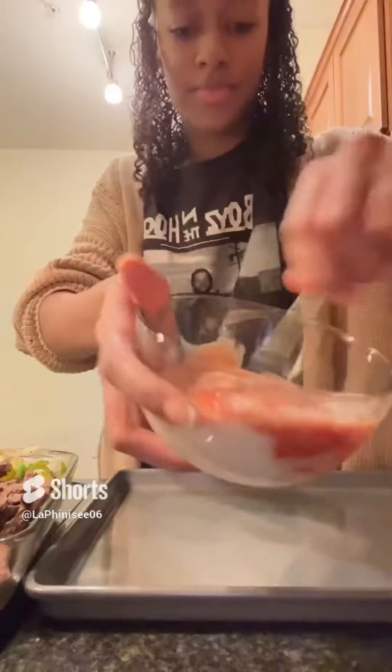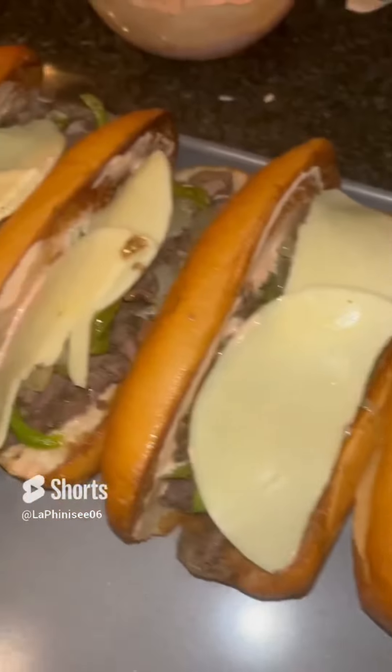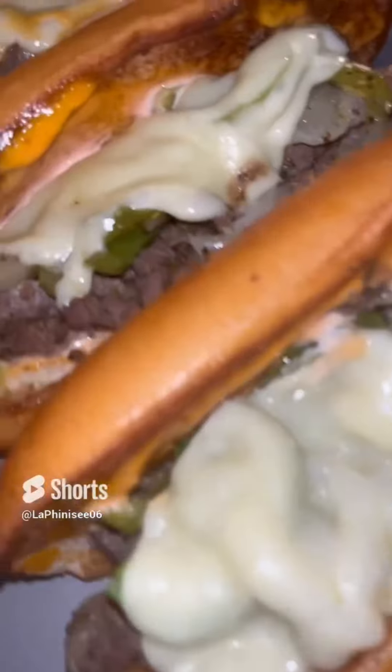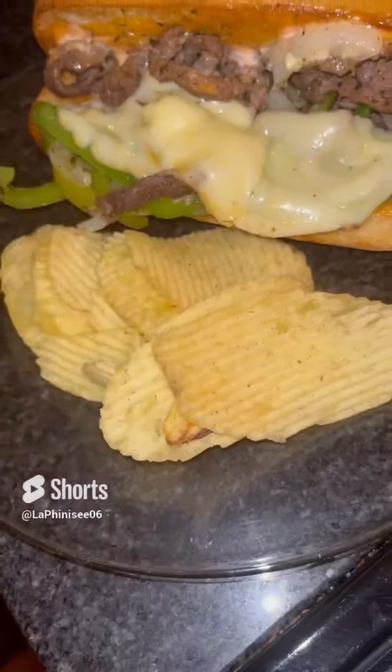Here I'm just making a sauce — I added some marinades and some ketchup, and I have my toasted buns. I'm going to add the sauce that I made, the meat, the vegetables, and the cheese, and I'm going to place them in the oven until the cheese melts. And this is how I made my Philly cheesesteaks.